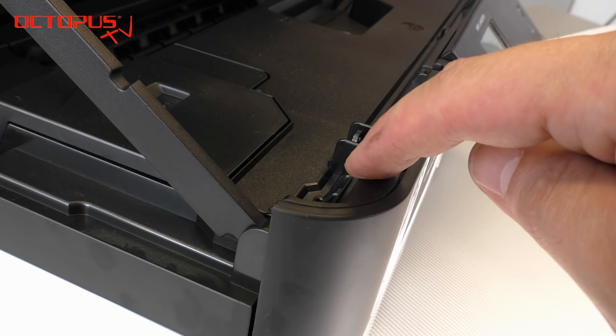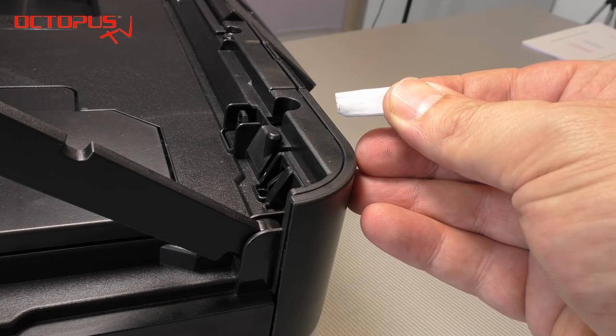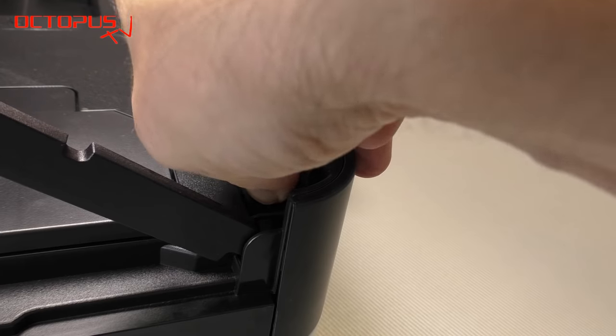In the first step we're going to bridge that contact switch. Bridging that switch by using a little roll of paper enables us to make the printer work while the upper lid is still open.